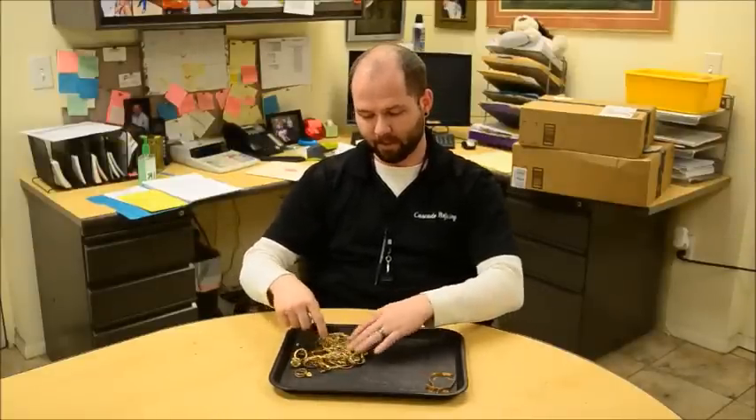Hi guys, it's Shane with Cascade Refining for another one of our educational video series. Today we're going to be talking about some of the things that you folks at home can do to test if your material is in fact made of gold or if it's maybe just gold plated.